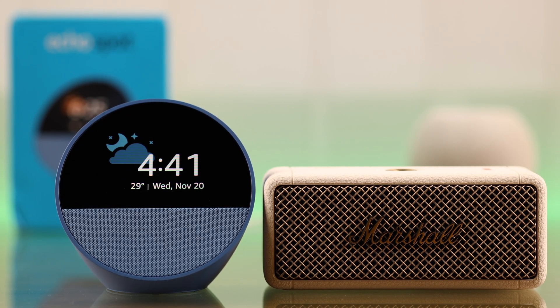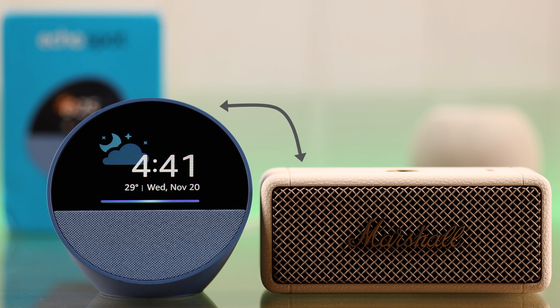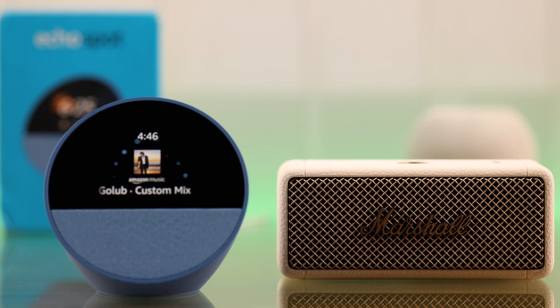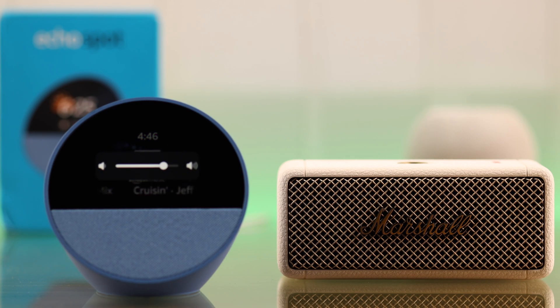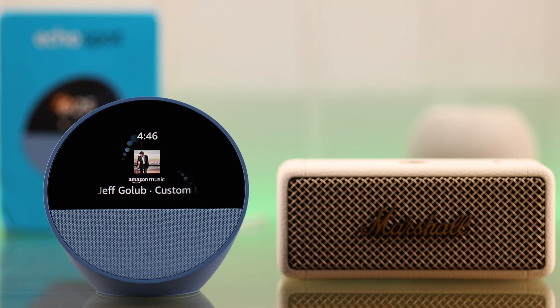Today we're going to talk about how you can pair any external Bluetooth speaker or soundbar with your new Amazon Echo Spot. So whatever your Echo Spot plays, your Bluetooth device will not just act as an audio output source, but boost and amplify the Echo sound way more. Let me show you how it's done.